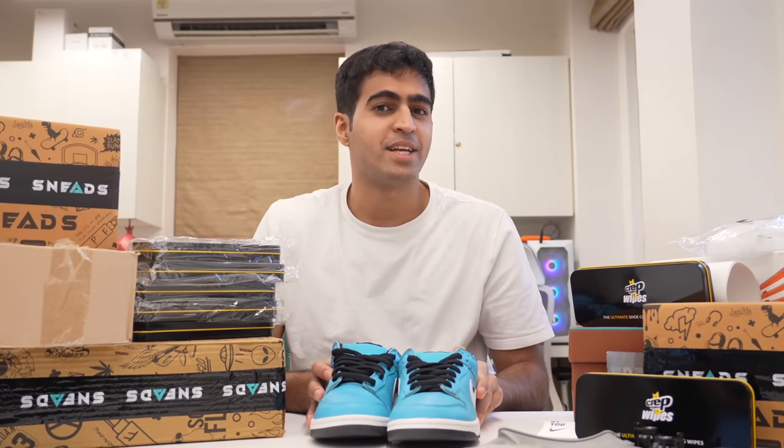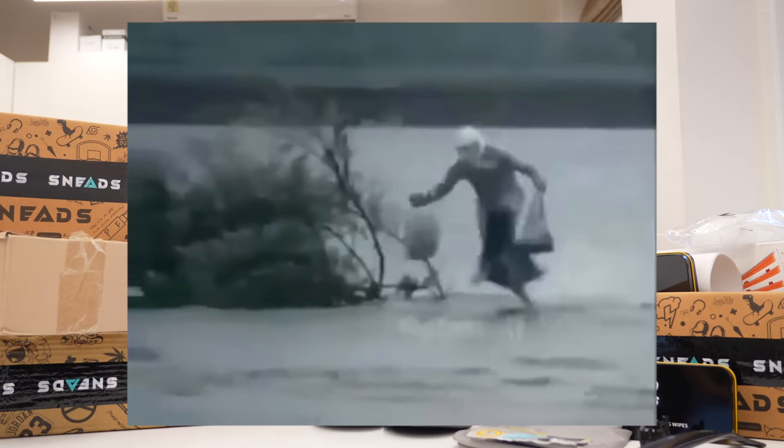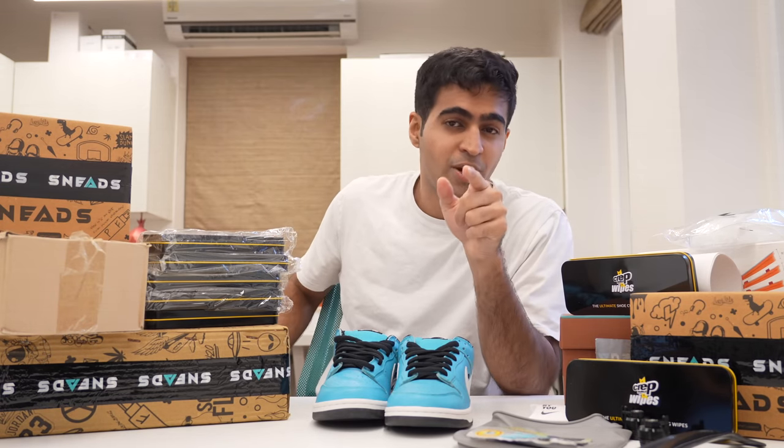We bought the craziest sneaker accessories on the internet so you don't have to. From crease protectors that can save your shoes from a car crash, all the way to a water repellent guard that can help you walk on water. We bought a bunch of things here that do a lot of different things. Tell us in the comments which ones are your favorites and which you're getting.